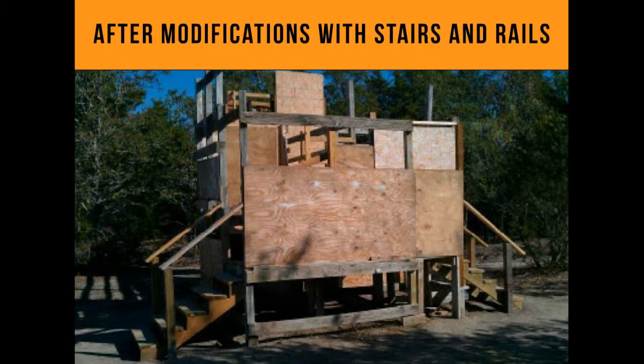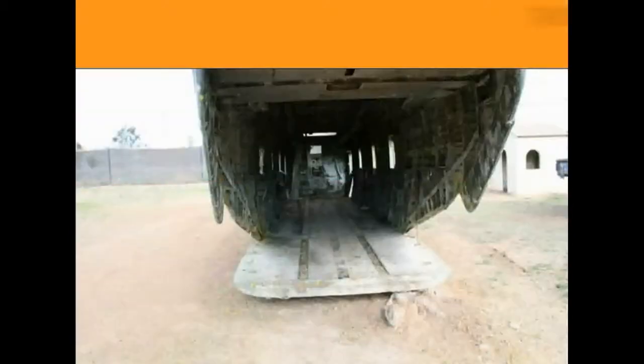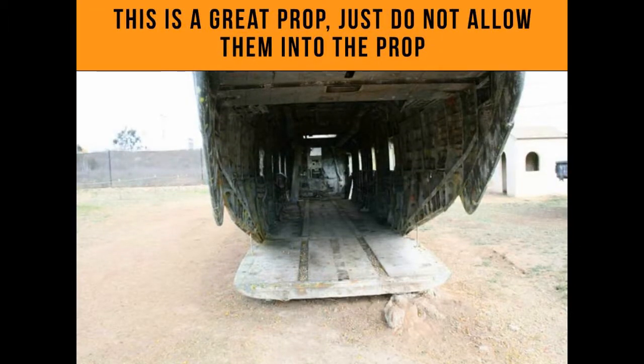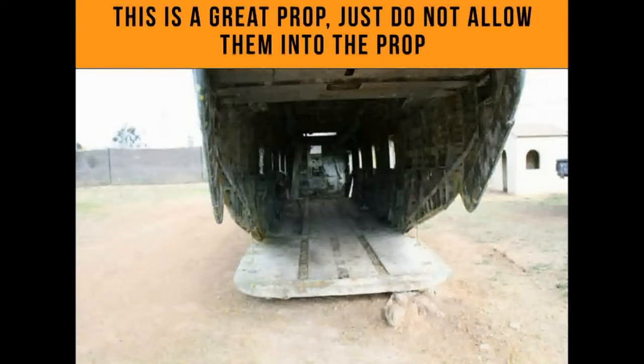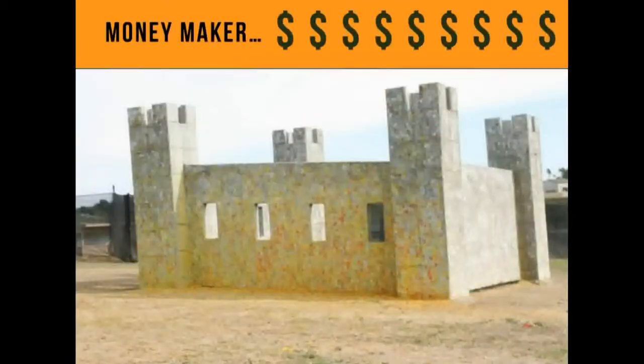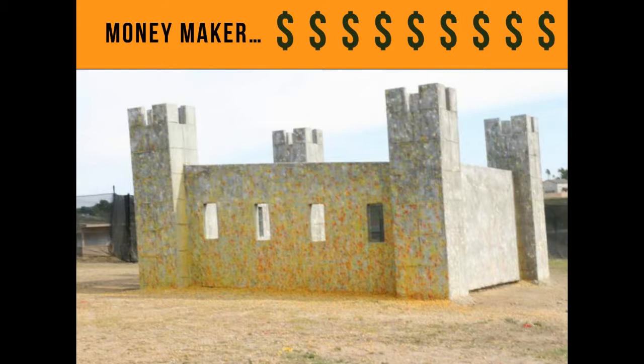This military landing craft is a great prop, but unfortunately everything inside has sharp corners and it's very slippery — not built for people running around with cleats. Keep them out of it, but let them play around it. Make your structures strong and build them right the first time — invest the money so you don't have to keep redoing it. Castles are money makers. There's probably ten thousand dollars of paint on that one wall alone.